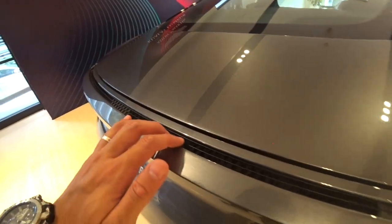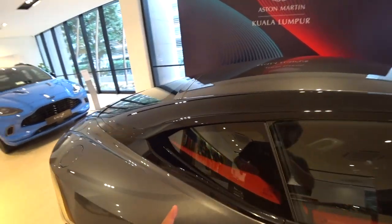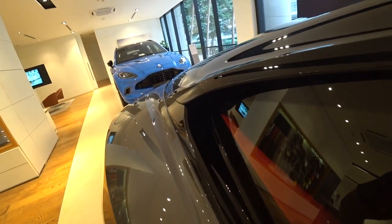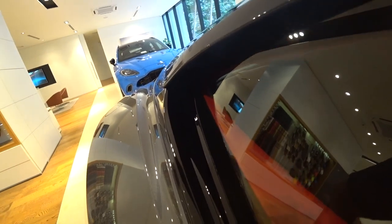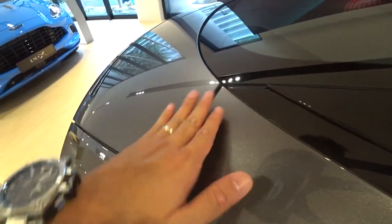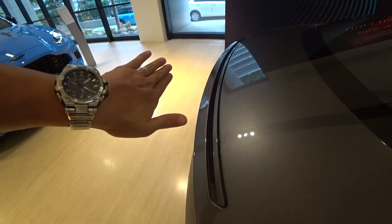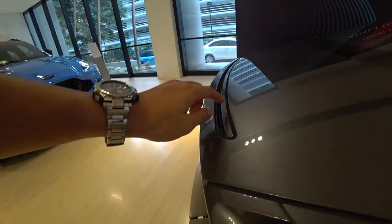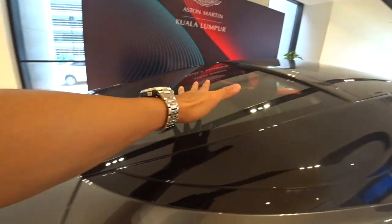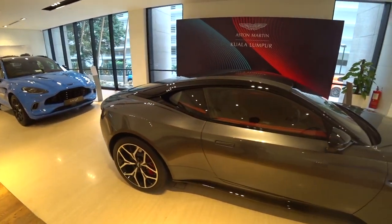And this is the invisible spoiler of the DB11 — unique to it only. Essentially this is almost like a flying buttress, but air goes in and it doesn't come out immediately at the back like the 599. The air comes in here, travels inside, and is channelled to this carbon fibre rear boot lid. Inside the boot lid is hollow, and the air comes out from here. When the air comes out from here, it creates an invisible spoiler so that the air that comes down here swoops upwards and creates downforce. Clever — that's what I like about car makers like this.